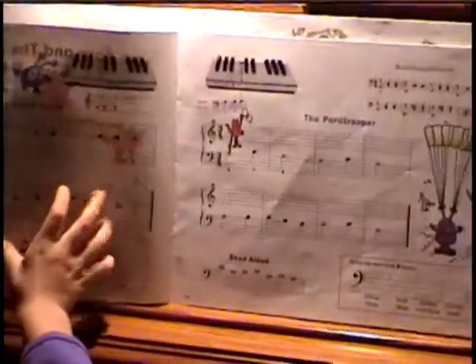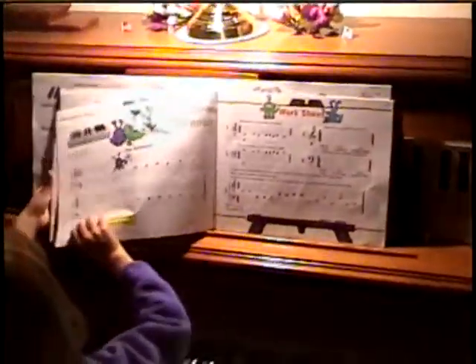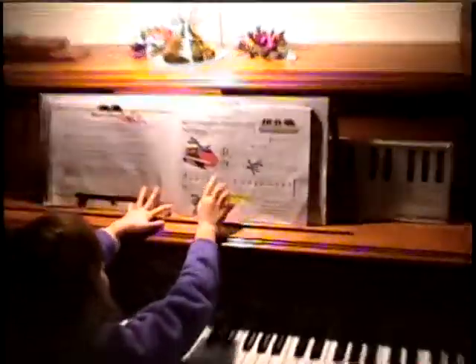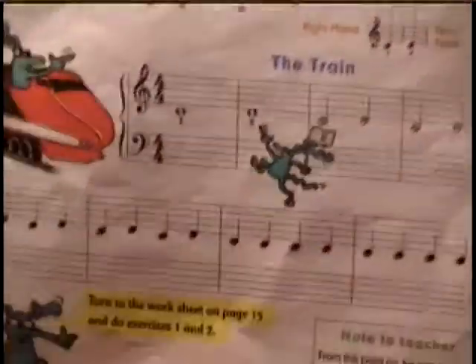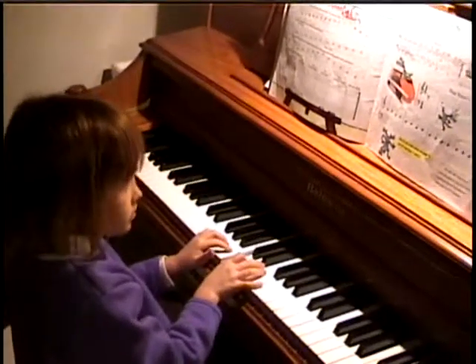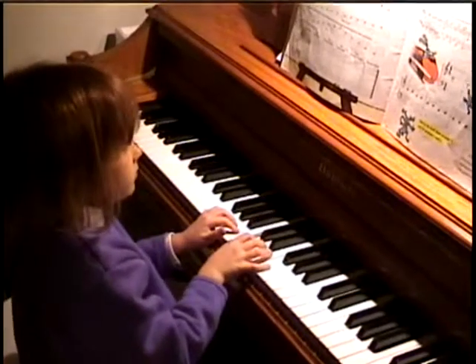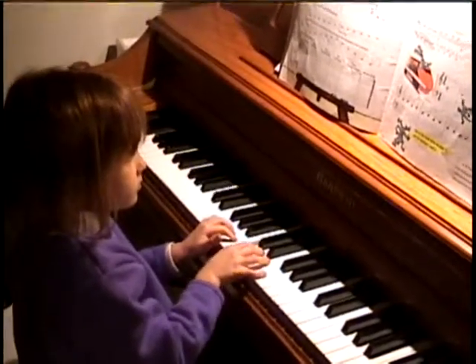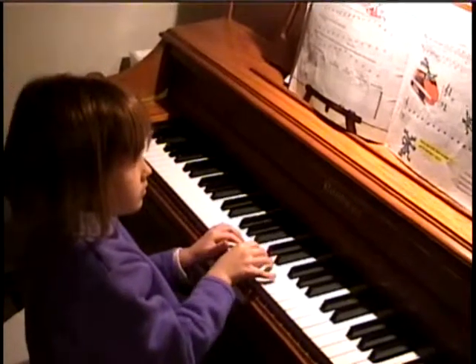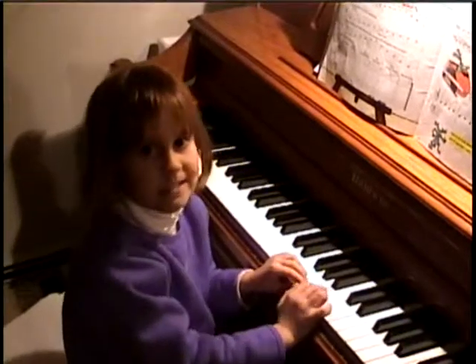I want you to go slow so people can understand you, okay? Okay. Tell me the name when you get to it. The train. The train. The train. Okay. That's the end.